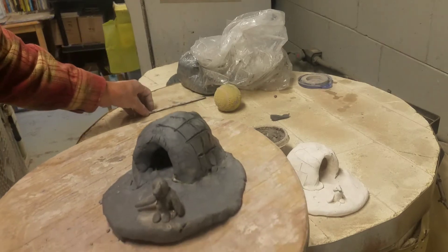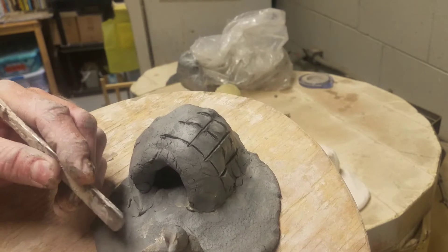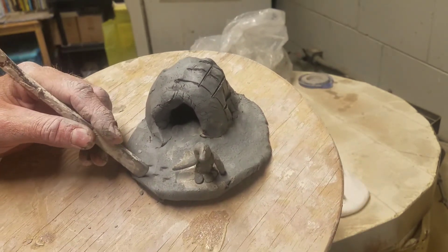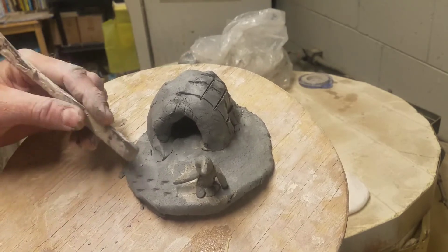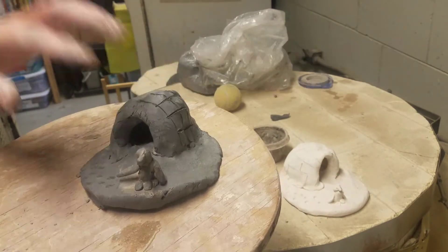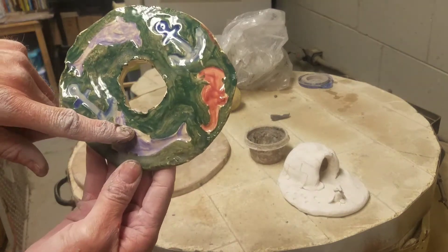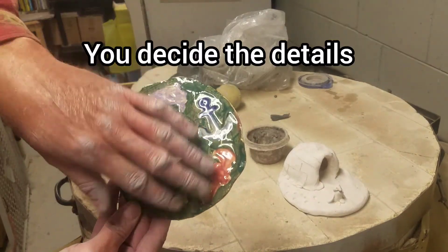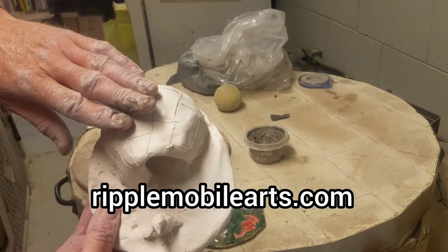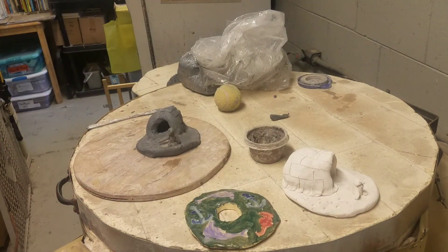Now I can do lots of little details. I can take a toothpick and make it look like there are footprints in the snow by making little dots. You can make a doorway, you can make some snowballs — everything needs to be attached with slip. You can paint it; remember if it's a thin coat of paint you're going to see through it, and if it's a thick coat you'll see the bold color. The natural color is white and turns cream when it's fired. That's all for now — hope you enjoy it and enjoy your building.